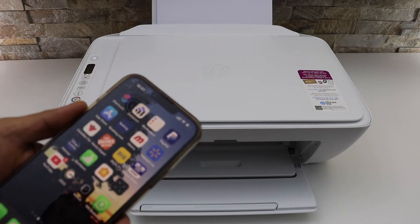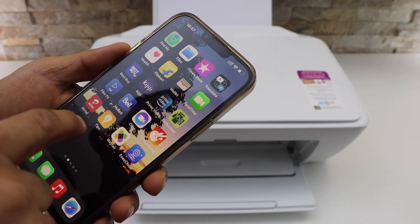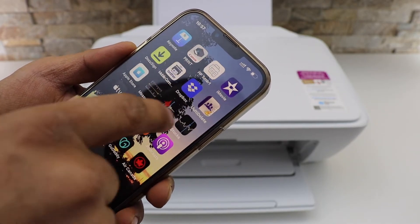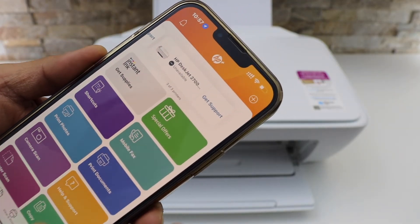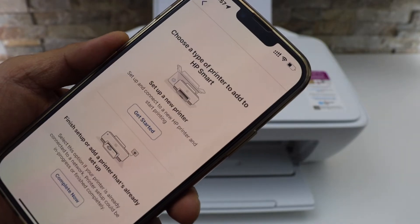Now I'm going to do the Wi-Fi setup using my iPhone. Go to the HP Smart app — you can download that app from the app store. Click on the plus button on the top, then select 'Set up a new printer'.